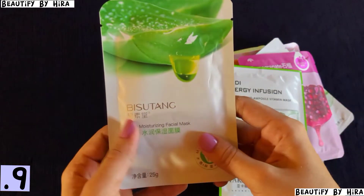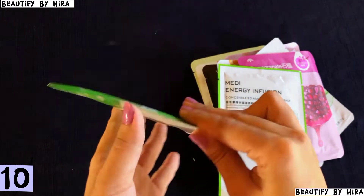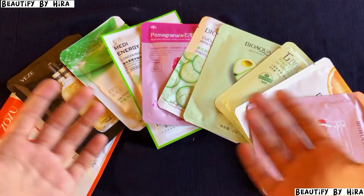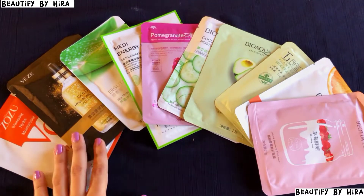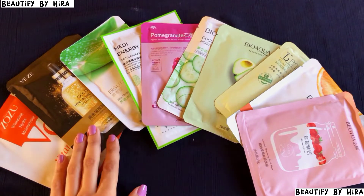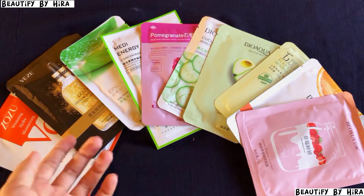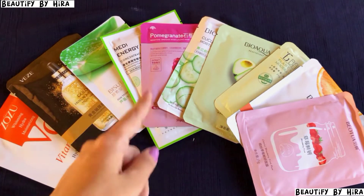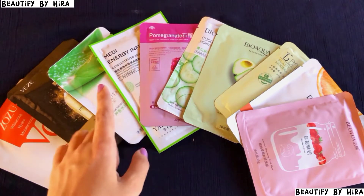Here is Visu Tanka Aloe Vera Hydrating Sheet Mask. You can get these in different varieties. I will give you the link in the description box — I checked positive reviews before purchasing but I have not tried them yet. I will post my experience and you can follow my Instagram linked in the description.